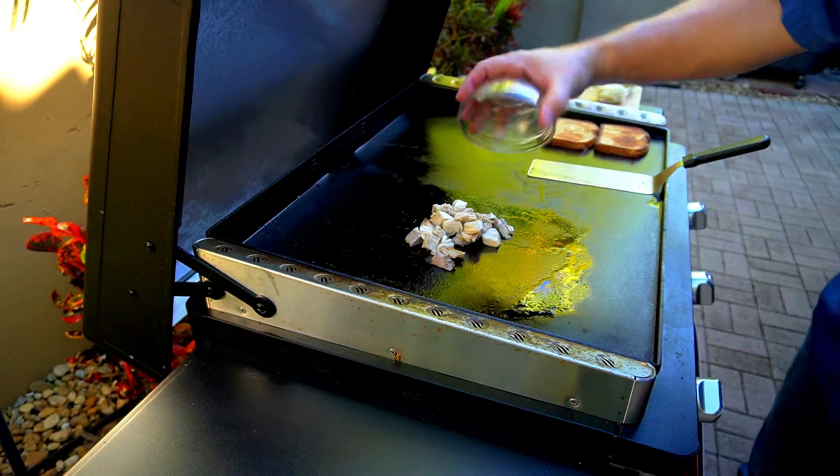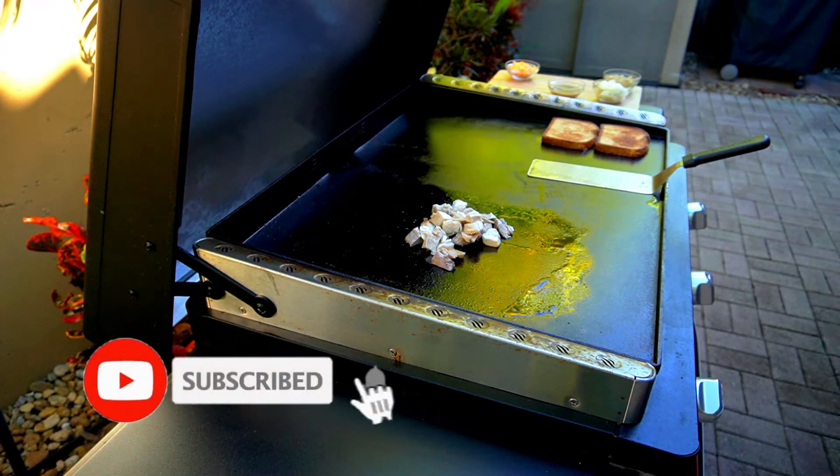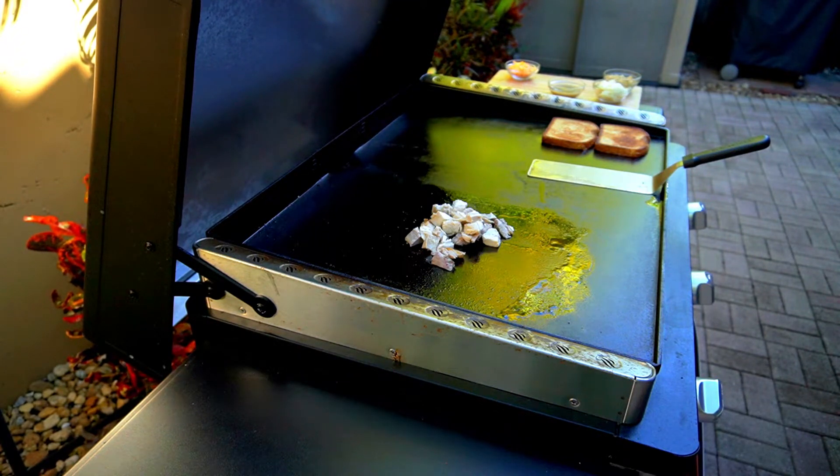I've got about a half a pound of turkey — I've got white turkey, I've got dark turkey. I prefer dark but I decided to mix it up a little bit.